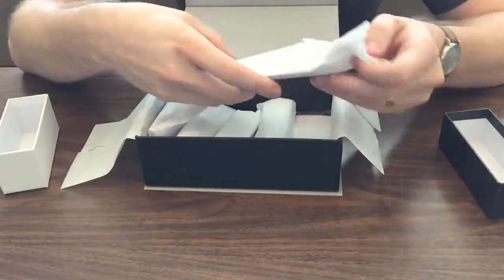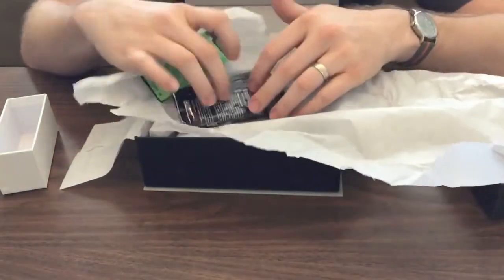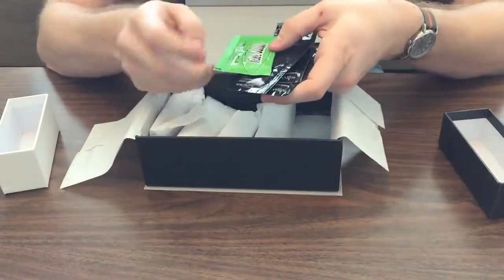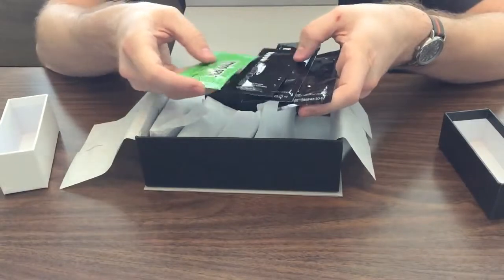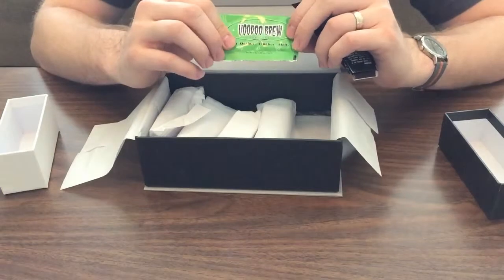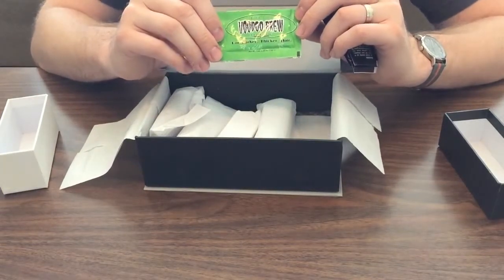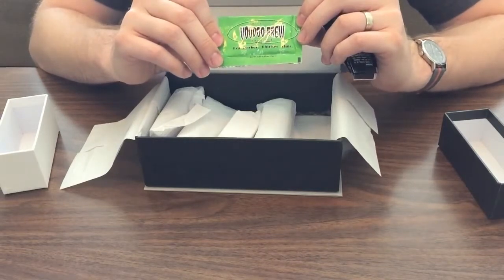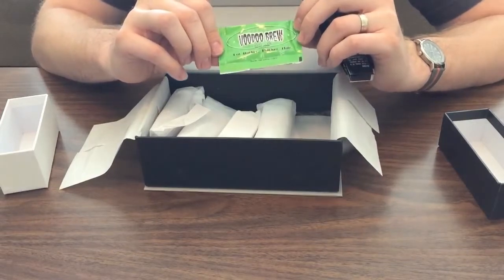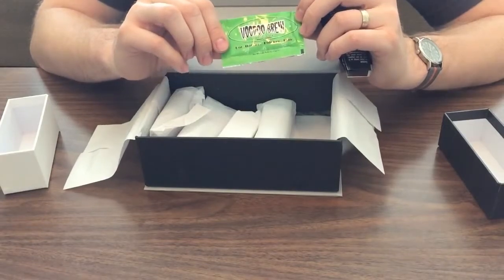Let's take a look at whatever is in this little package. We've got a handful of small disposable tear-open packs. Next we have Voodoo Brew Pomade — for those of you who use pomade in your hair. I'm more of a gel guy, but I always love to give these things a try. You never know what your next favorite thing is going to be, so try everything that you get. Even if you don't think it's going to be your favorite, at least you'll know for sure without spending the money on a full-size product.